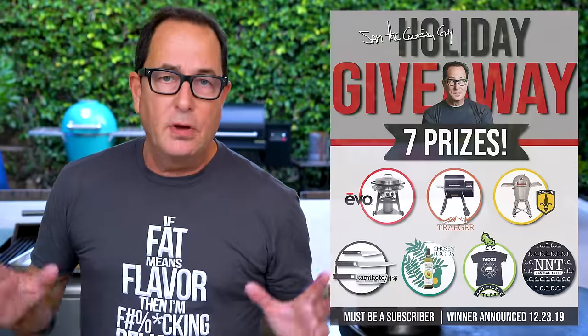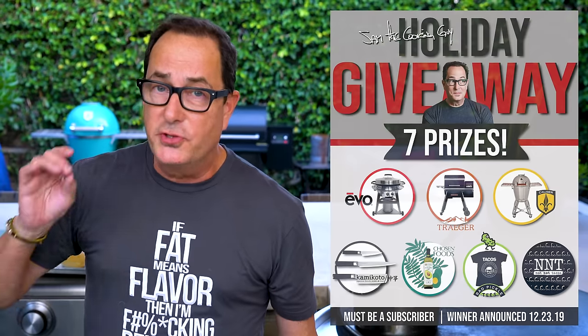This is what you want this time of year, any time of year, but especially now as we're getting close to the holidays. I'm getting close to giving away our seven amazing things. If you haven't watched that video - our biggest giveaway ever - go check it out. You could have an Evo, a Traeger pellet smoker, a Caliber Pro Kamado grill smoker, a private brunch by me at Not Not Tacos, almost $1,000 worth of Kamikoto Japanese knives, a year's worth of Chosen Foods products, or a year's worth of Bad Pickle teas.